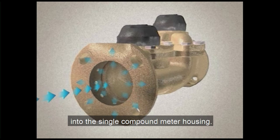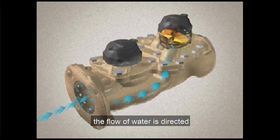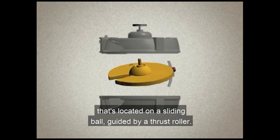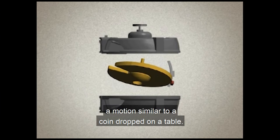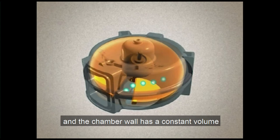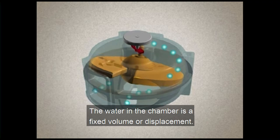Water flows directly into the single compound meter housing. If the water is flowing through the meter in a low flow condition, the flow of water is directed through a bypass into a chamber assembly. Inside the chamber assembly is a movable disc located on a sliding ball guided by a thrust roller. As the water flows into the measuring chamber, it causes the disc to nutate — a motion similar to a coin dropped on a table. Notice that the disc does not rotate, but rather wobbles on its axis. Therefore, the space formed between the disc and the chamber wall has a constant volume as it moves around the chamber. The water in the chamber is a fixed volume or displacement — that's why a disc meter is called a positive displacement meter.